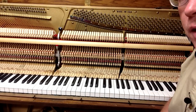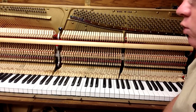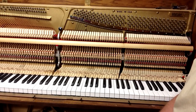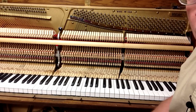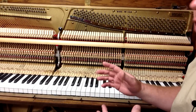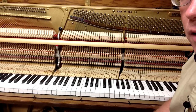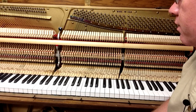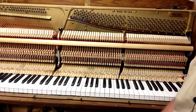Welcome to our next video by Howard Piano Industries. Today we're going to be showing you the process of going through a piano action and doing what's called reconditioning. There are different terms that go around — rebuilding, reconditioning — but reconditioning is just going through the action, making sure all the parts work, replacing maybe some of the felt pieces that may be worn, and making sure everything's in alignment and lubricated so that the action works and performs well.